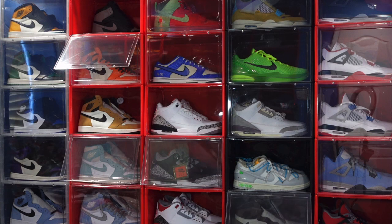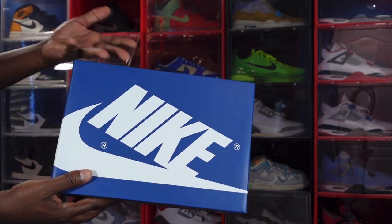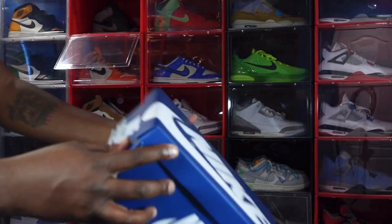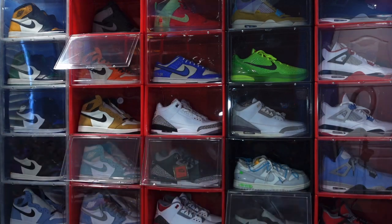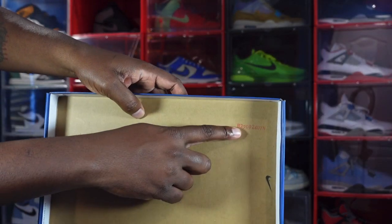Today we're taking a look at a sneaker set to come out this Saturday, January 14th. I have a pair in hand. Here's the box — if you've been following sneakers you already know what this is. We got a true blue box, Nike box, all-over white Nike lettering. The box label reads: Air Jordan 1 Retro High OG, colorway True Blue / White / Cement Grey. This is a size 7.5 and retail is going to be $180 US.